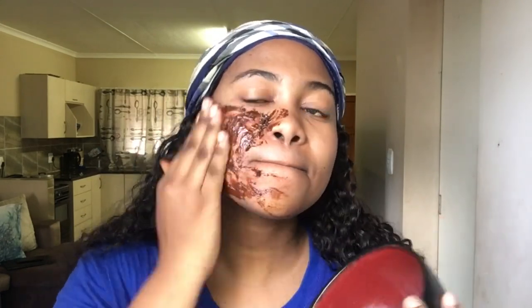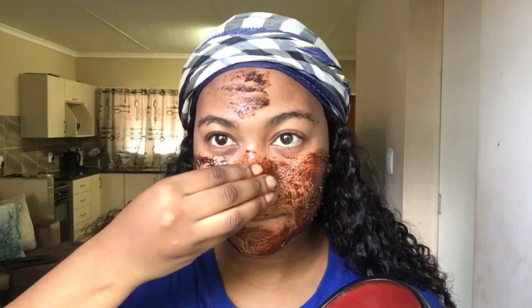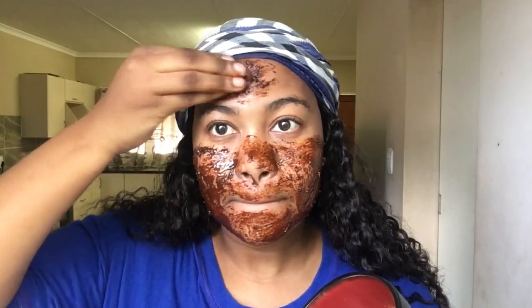Coffee is a great exfoliator that removes dead skin for a brighter, lively complexion. Glycerin treats oily skin conditions like acne, skin infections, wrinkles, and fine lines. Applying Vaseline on your face will leave your skin super soft and silky because of its moisturizing properties and also give it a really beautiful glow.